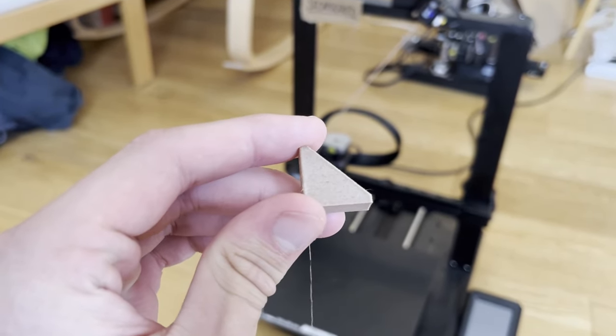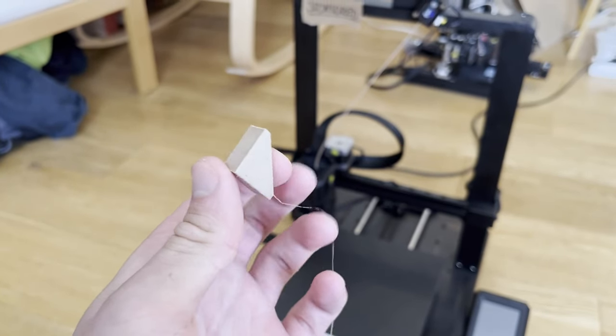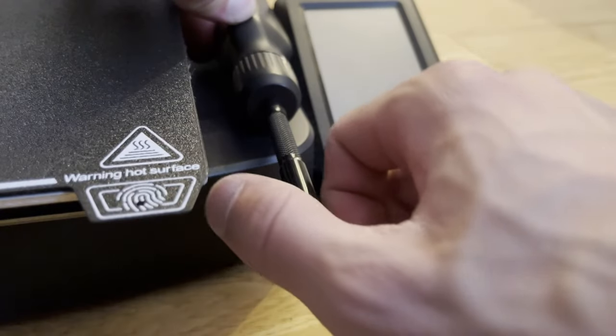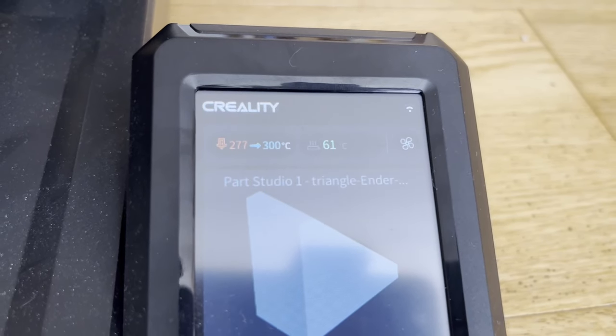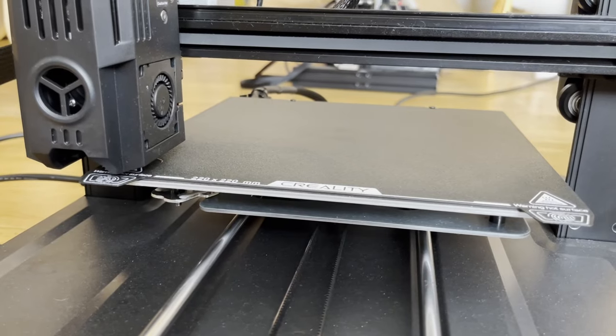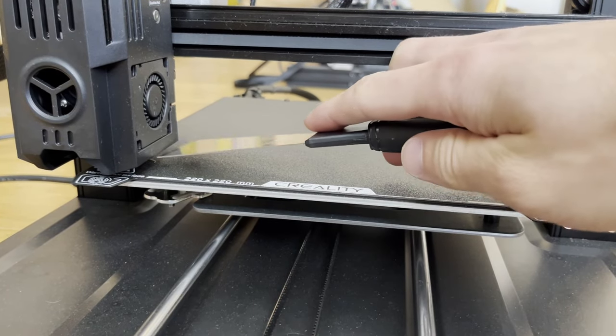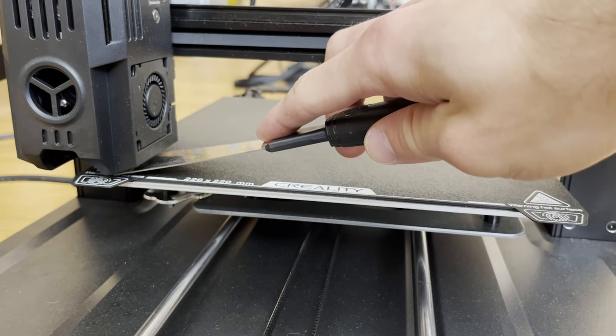Let's crank it up to 300 degrees Celsius. We also get confirmation that we're going up to that temperature. Even when heating up, we encounter the first problem: it's so hot that the plastic starts pouring out even before the printing has started.